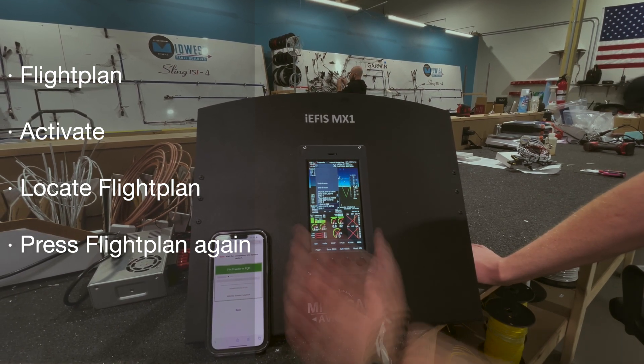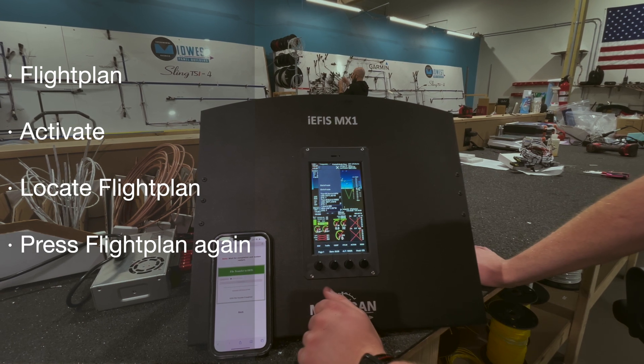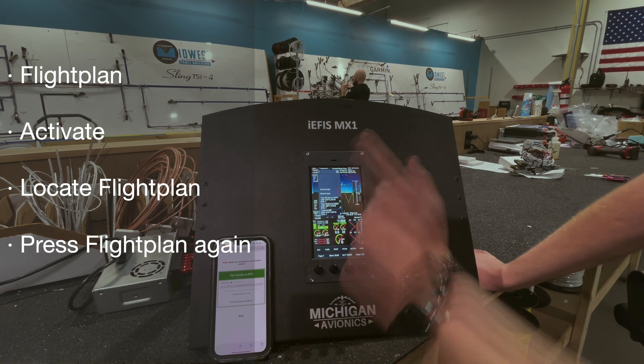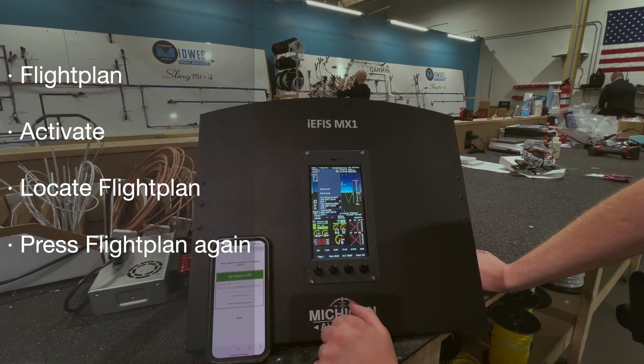Any waypoint that's in the database for the Navidata file will come up on here. And if you put in your own custom waypoint, as long as you name it the same thing here and on ForeFlight, it'll import those too.